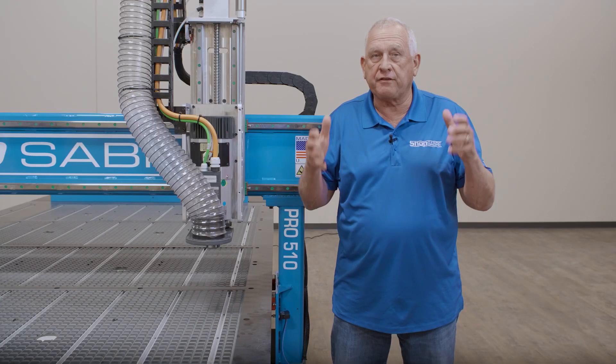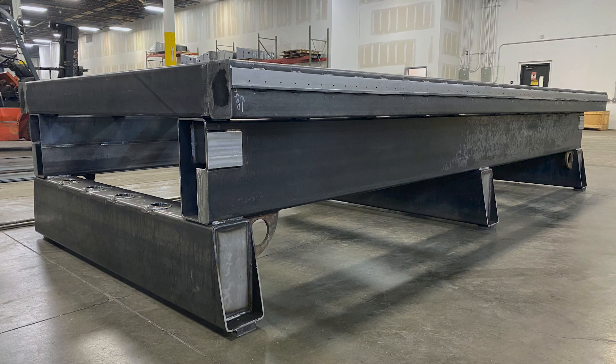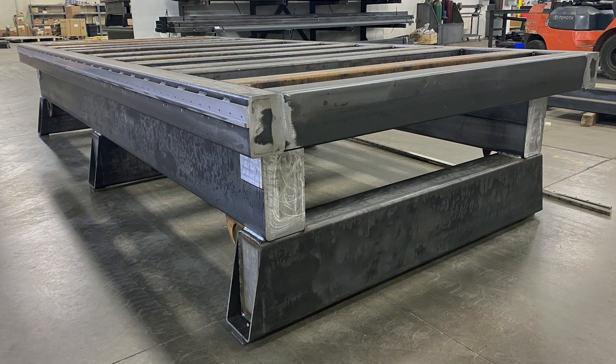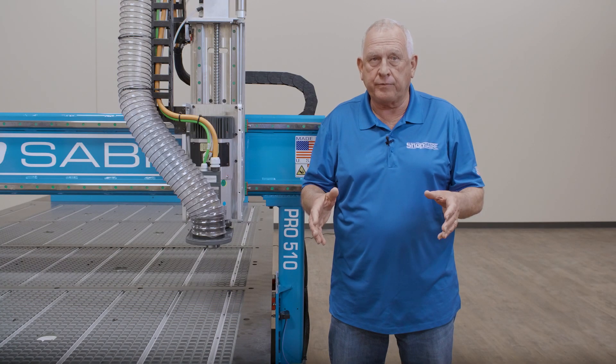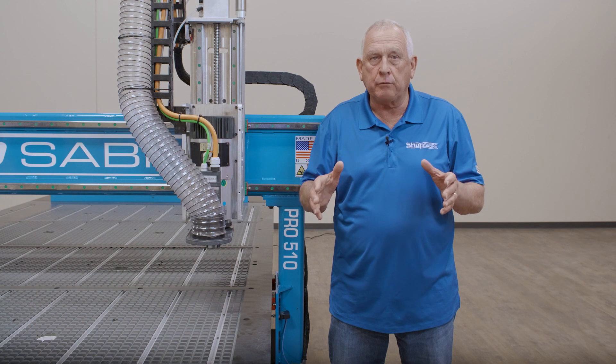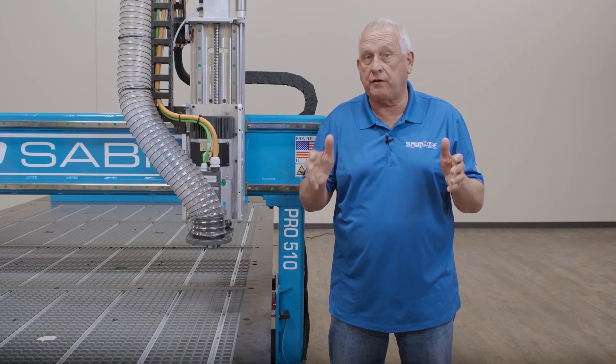The frame itself is the foundation of the machine. The ShopSaber Pro Series features a one-piece, all-welded structural steel frame. This is the same type of steel that bridges are made from. We prefer structural steel because it's very consistent and works well with our analytical design software.